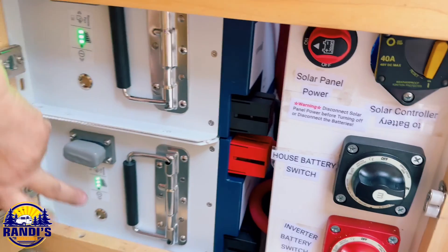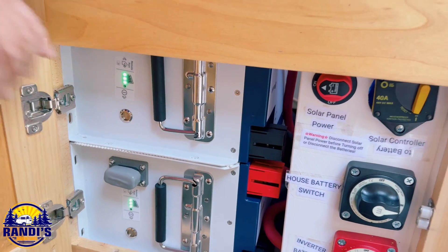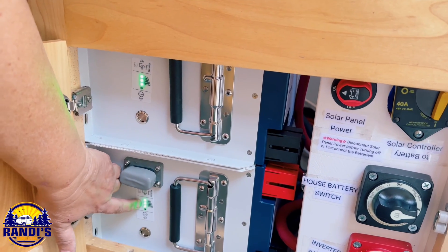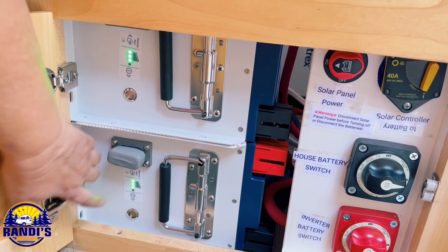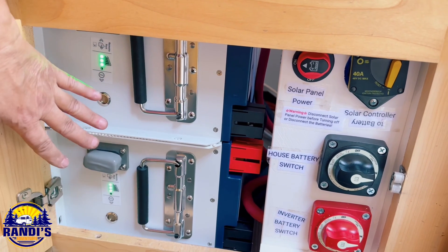Here are our two Xantrax batteries. Each one is 240 amp hours. These fabulous little on/off buttons have lights that give an indication of how well they're charged and that they're on. If you were to turn it off, the lights would go off — that's a really nice feature.